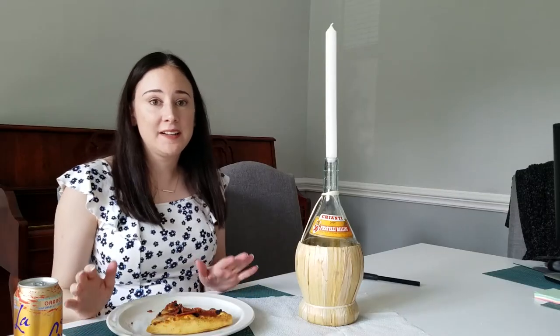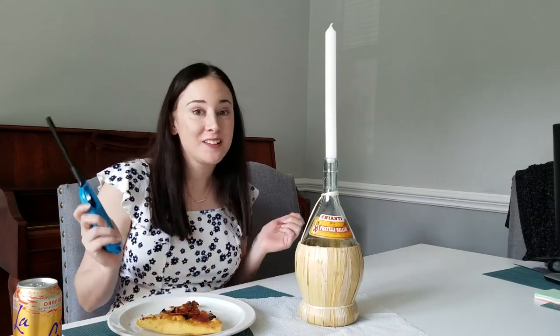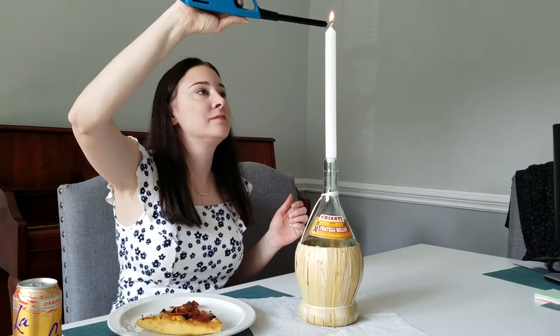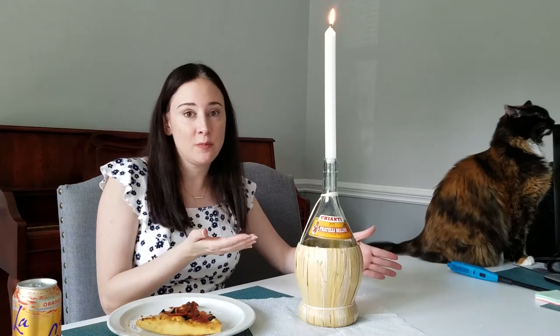Now it's time to have a nice Italian dinner where I can eat and watch my candle burn. I've got my nice Italian meal of pizza — I know it's not my best move but it's what I got. Now it's just time to light the candle. Always important to have something underneath the candle because the wax can drip off and get on your table or your placemat or whatever's underneath there, so you want to make sure you have something under there to catch any wax that falls off.